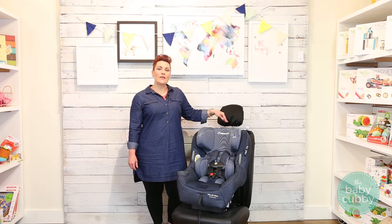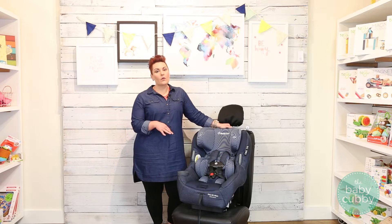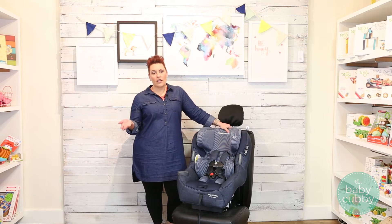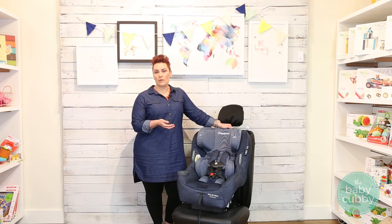Today I'm going to show you how to install the Maxi Cozy Priya 85 Max forward facing. Now remember, you want to keep your child rear-facing as long as possible. The standard is 2 years and 20 pounds, but you actually want to go up to the limits of your car seat.